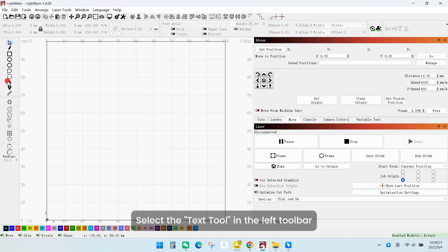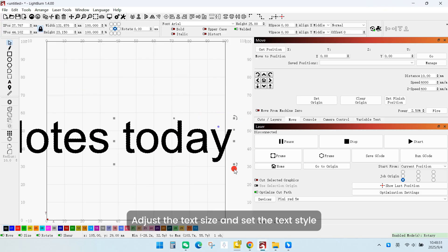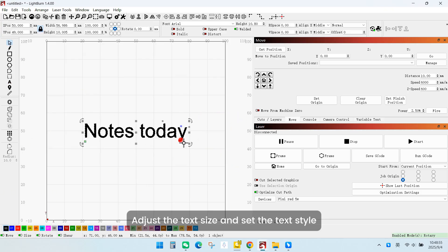Select the Text Tool in the left toolbar and enter the text content to be engraved. Adjust the text size and set the text style.